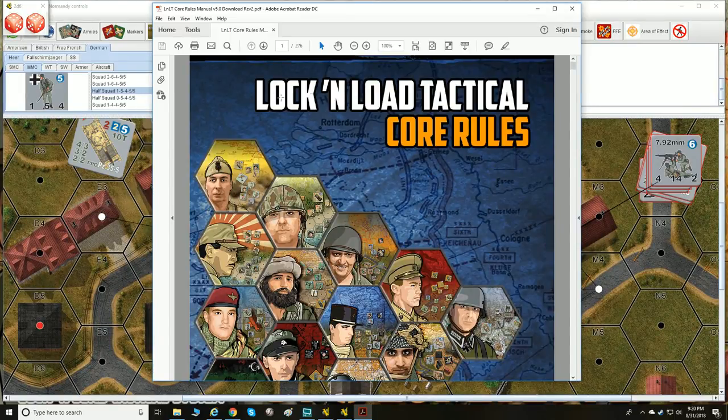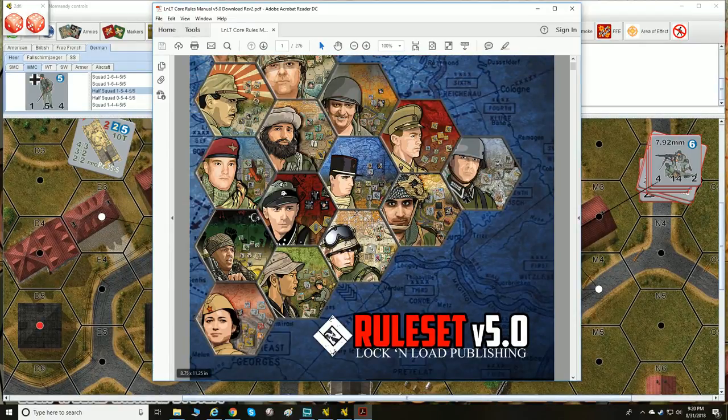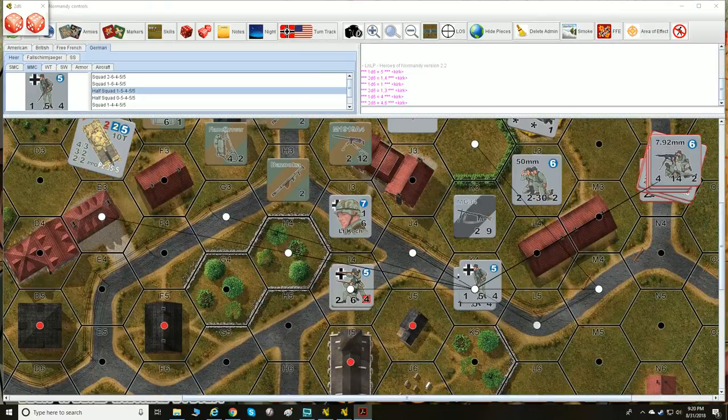For those just joining: they've released the Lock and Load Tactical Core Rule Book, version 5.0. They've taken all of their different systems — World War II, Vietnam, modern day — combined them, streamlined them, and put them all into one rule set. You can check it out at lnlpublishing.com and download the rules for free, then come here to learn about it for free. After that you can pick up a few modules and try it out.